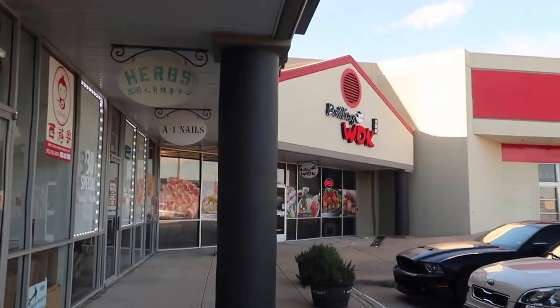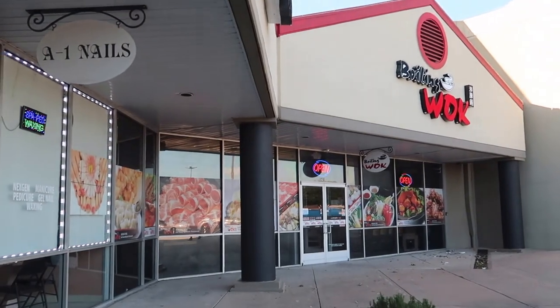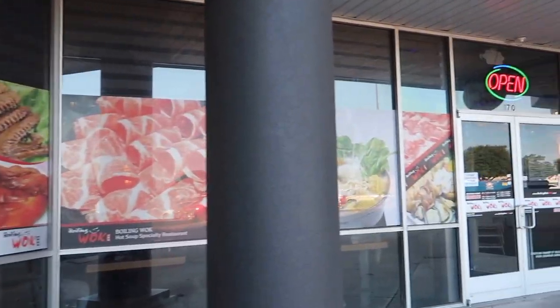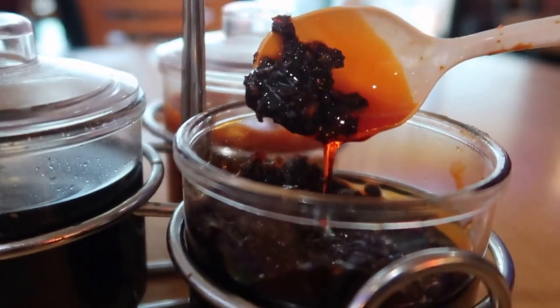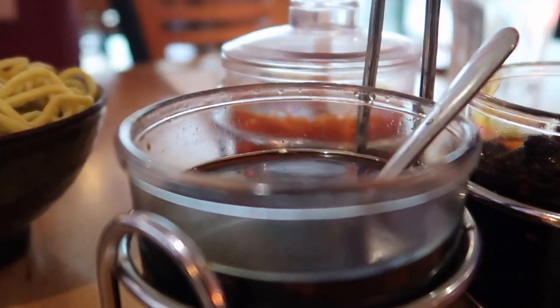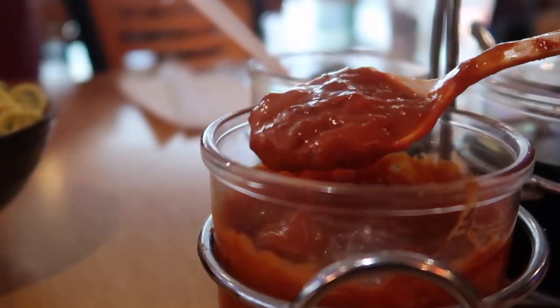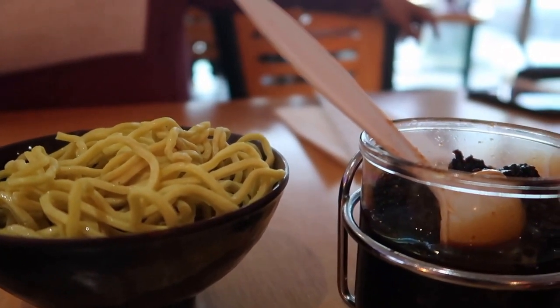We are going to Boiling Walk today — it's going to be very delicious and I'm going to show you what we're having. On the table they have different sauces: one of the spicy sauces, and this one is the garlic soy sauce. This one is another type of sauce. It also comes with noodles. Our pot is going to be coming up soon.